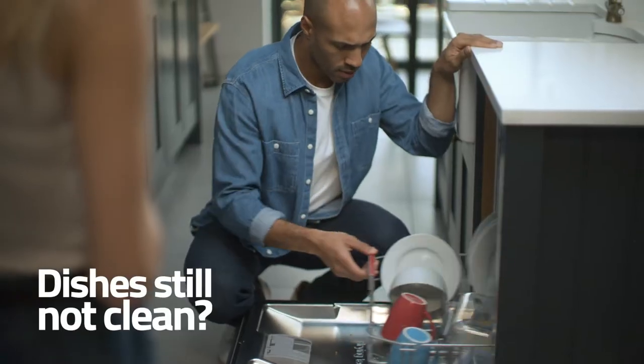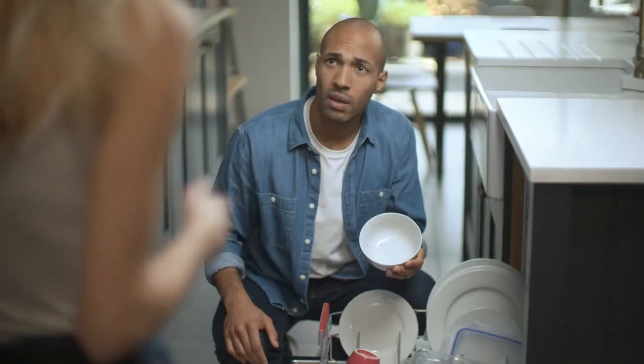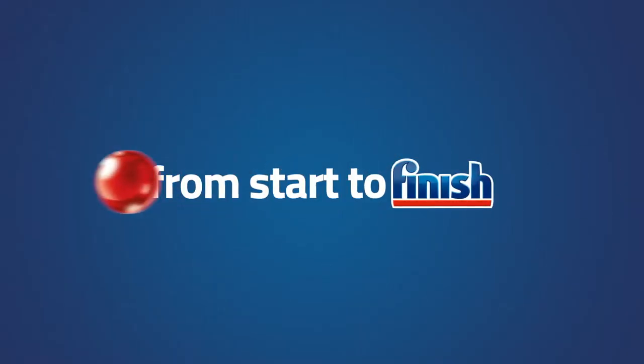No matter how great your dishwasher is, loading it poorly can negatively impact cleaning performance. Follow a few simple rules for a better clean.